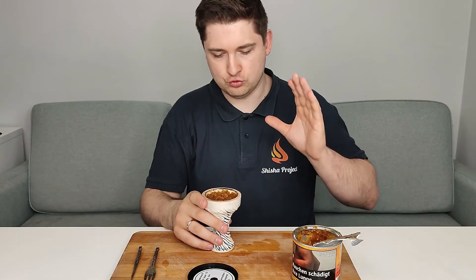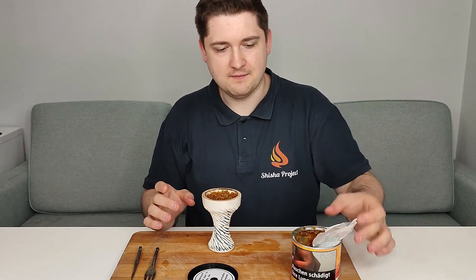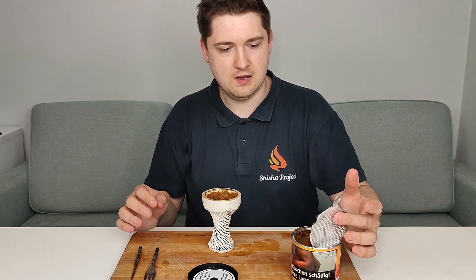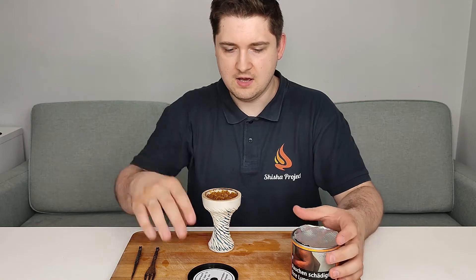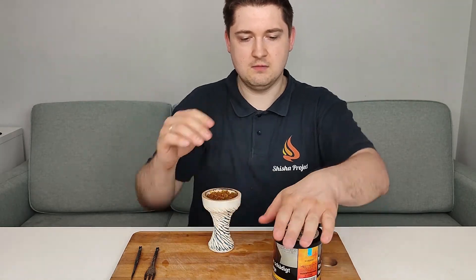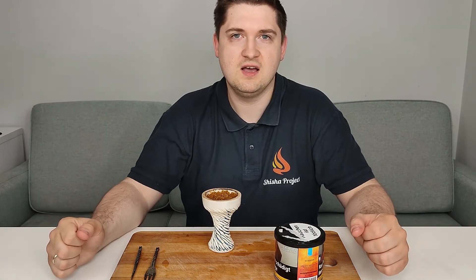Summary so far: smell from the can is peach — I feel mint maybe, but it's a little chemical. Cut is very proper and well done, wetness is moderate — very good for a tobacco. Now I burn it and check the other things.